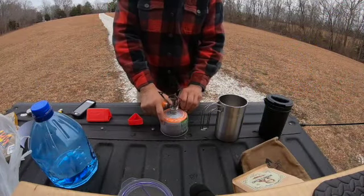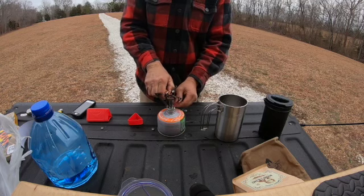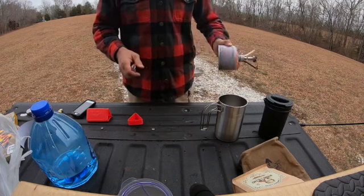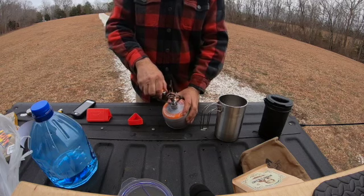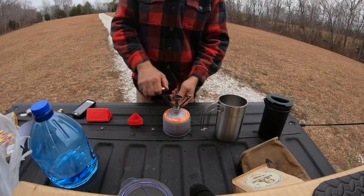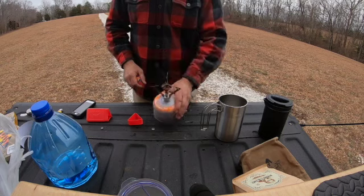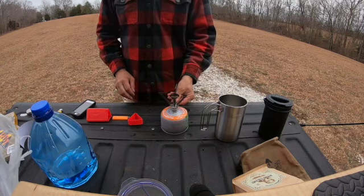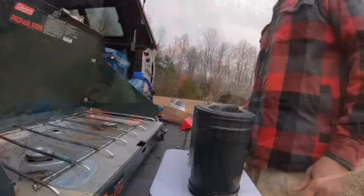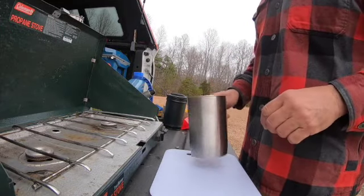Let's go ahead and get some water on the boil. I'm going to light the gas — I mentioned how cold it was. This is the problem with butane at 34 degrees: it ain't hitting on nothing. So we're going to have to carry this party inside. We switched out from butane to propane and we're going to get that going.